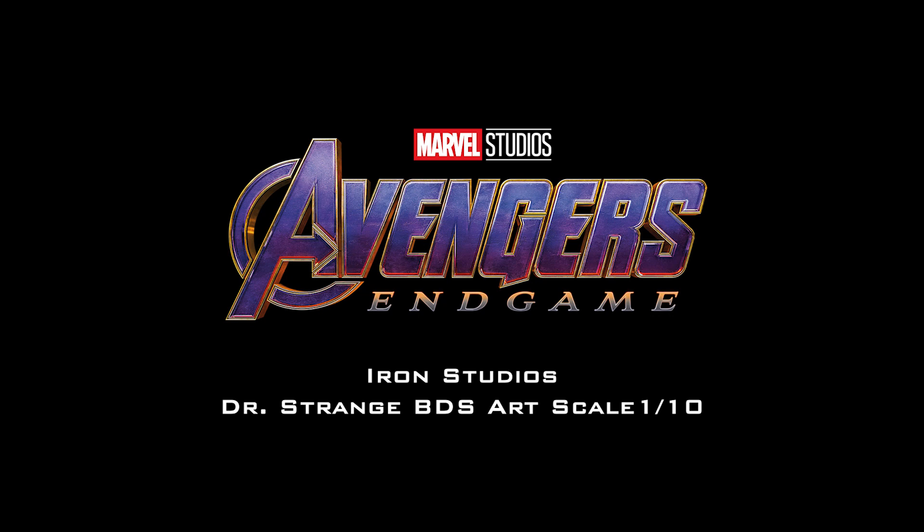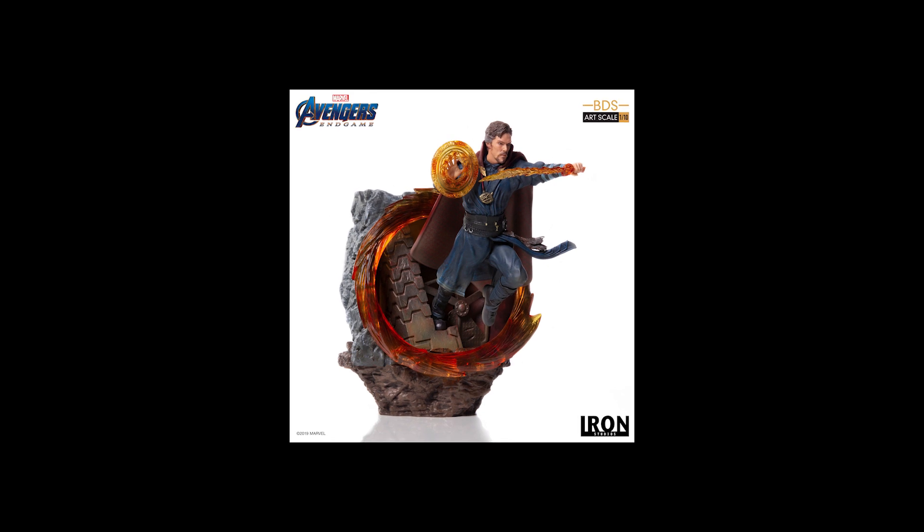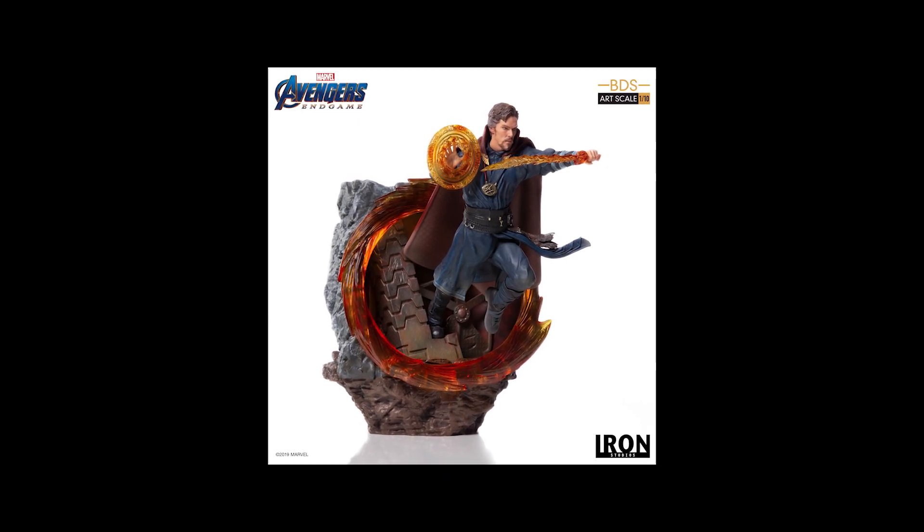Today, we are going to unbox the Iron Studios 1/10 scale Doctor Strange from the Avengers Endgame movie. Now let's jump over to the unboxing section.